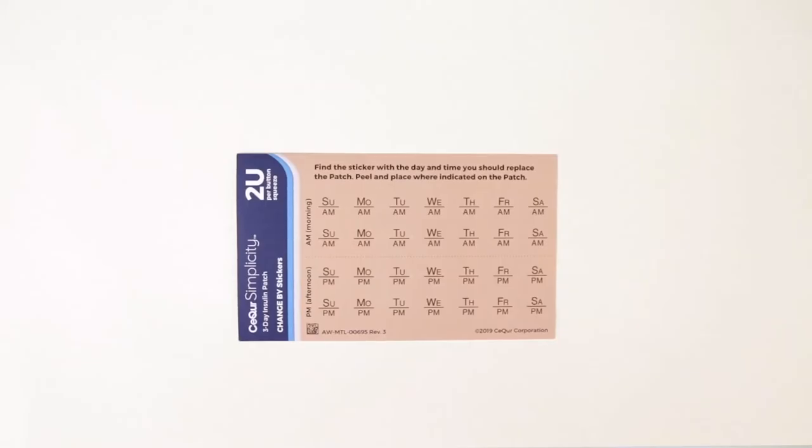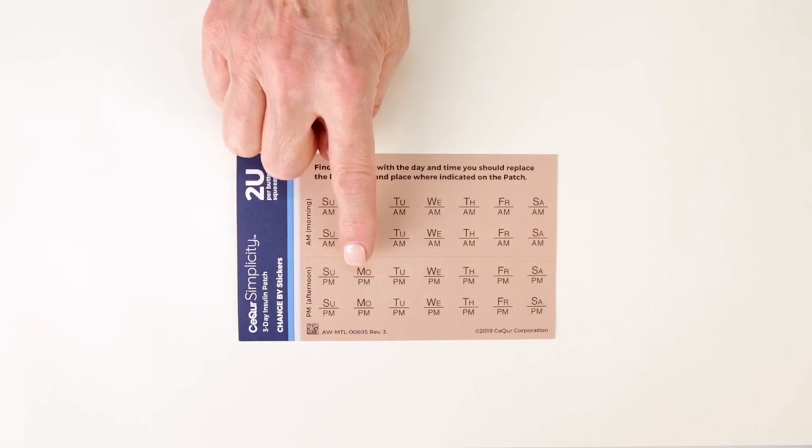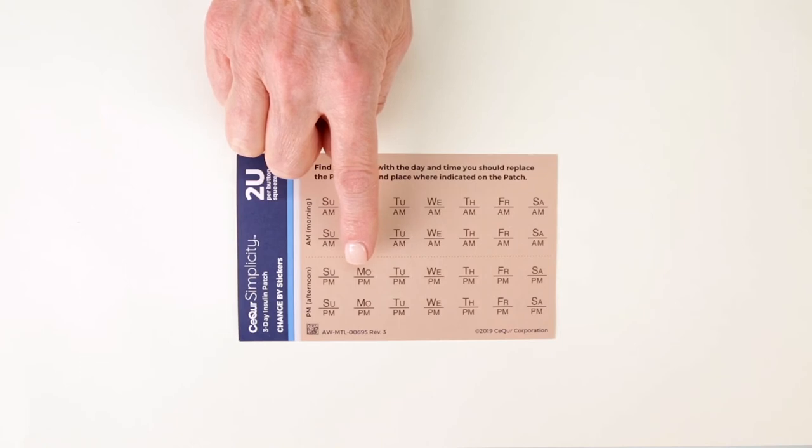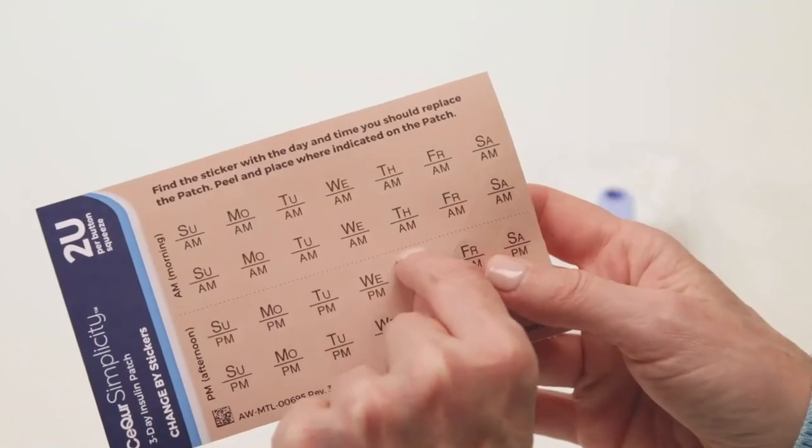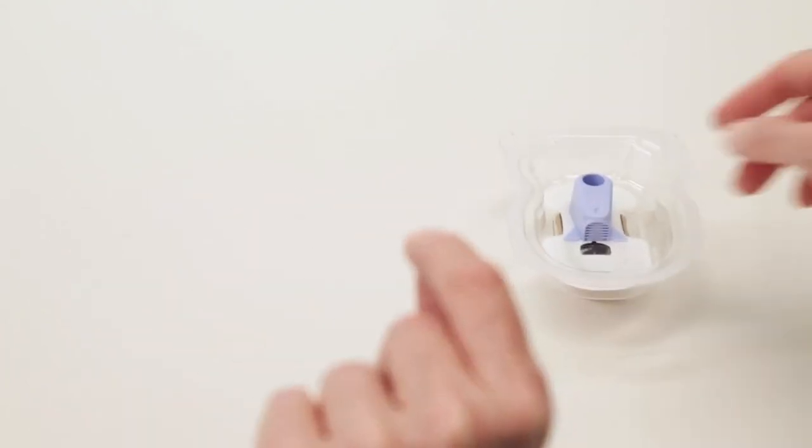The change-by stickers remind you of the day and time to change the patch. For example, if it is now Monday afternoon and you just filled the patch with enough insulin to last three days, count forward three days to Thursday afternoon. Peel off the sticker and place it on the patch.